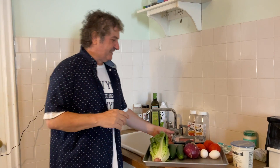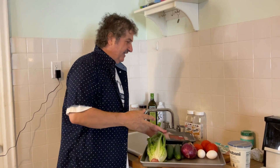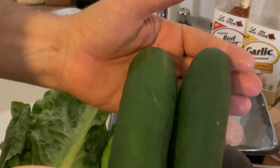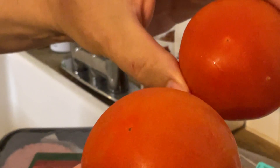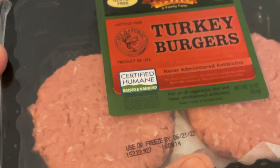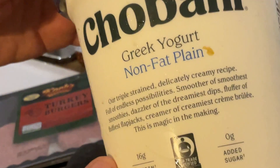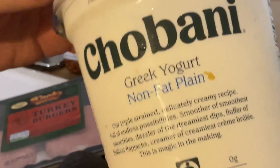Welcome to Steve's Kitchen. Today we are making a club salad with a little twist — I'm taking out the chicken and the bacon, and replacing them with a turkey burger and turkey bacon. Let's go over the ingredients: romaine, cucumbers, red onion, avocado, tomatoes, eggs, turkey burgers, turkey bacon. For the dressing we're going to use plain Greek yogurt, vegan mayonnaise, blue cheese, and some olive oil.